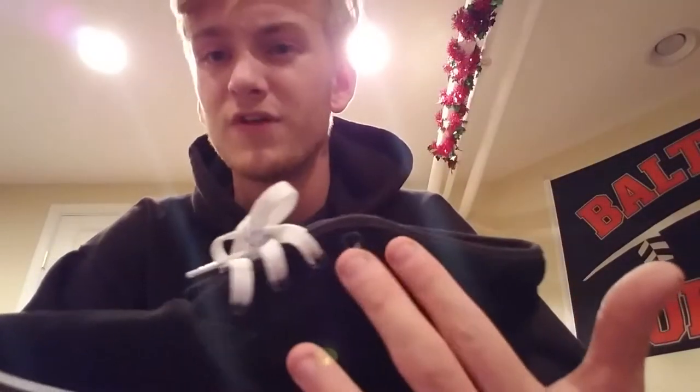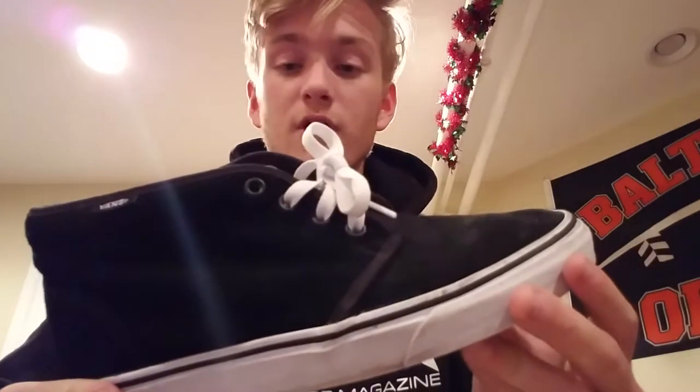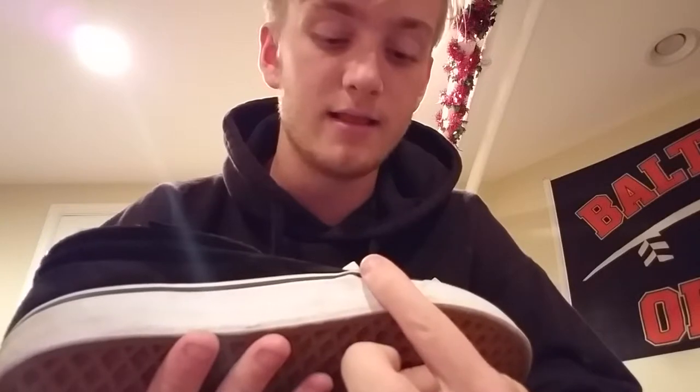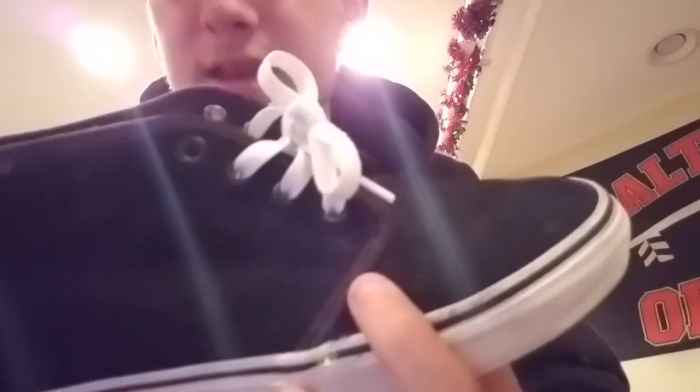This shoe is really low profile — you've only got four eyelets. The last shoe I reviewed, the Huf Soto, had seven. So this is way lower profile, more of a lifestyle shoe but also great for skating. You've got a little bit of ollie protection right here, and there's double stitching — one stitch along there and another stitch running right underneath it.